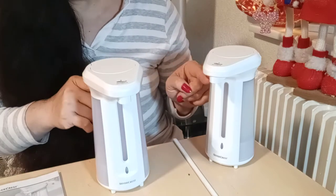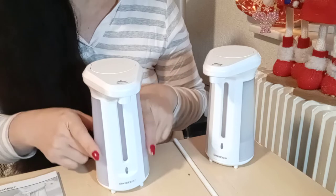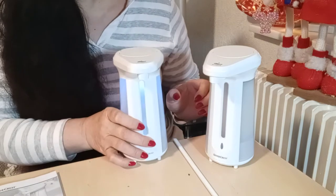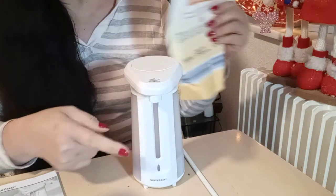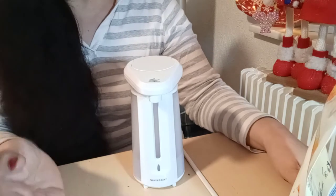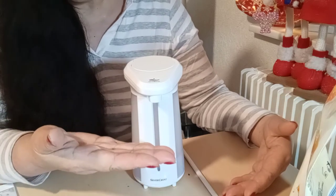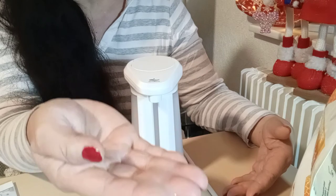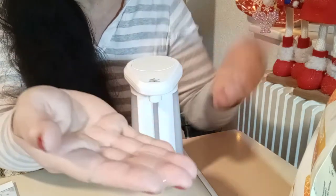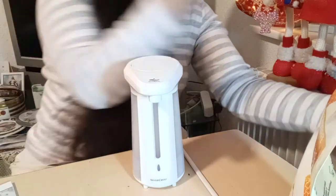I bought two pieces — this one for the hand soap and this one I am using for the liquid dishwashing soap, so I have two pieces here. Now I will show you — this one already has liquid soap, already filled. When you are going to wash your hand, just simply put your hand here. There is a measurement of how much liquid soap will dispense to your hand. So this is it — we will just clean our hands.